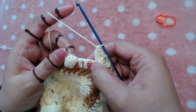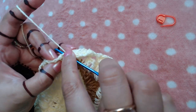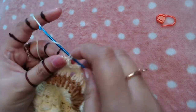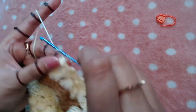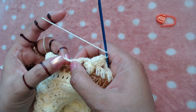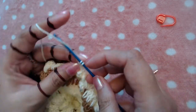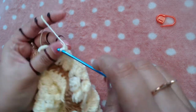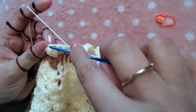Now I'm going to skip these three double crochets and make one popcorn stitch on the top of the next popcorn stitch. Skip the next three double crochets and make three double crochet, chain two, three double crochet into the next chain two space. Then skip these three double crochets and make one popcorn stitch on the top of this popcorn stitch.